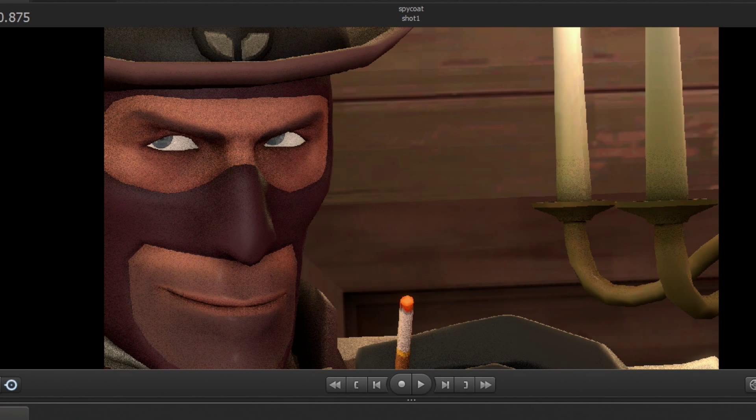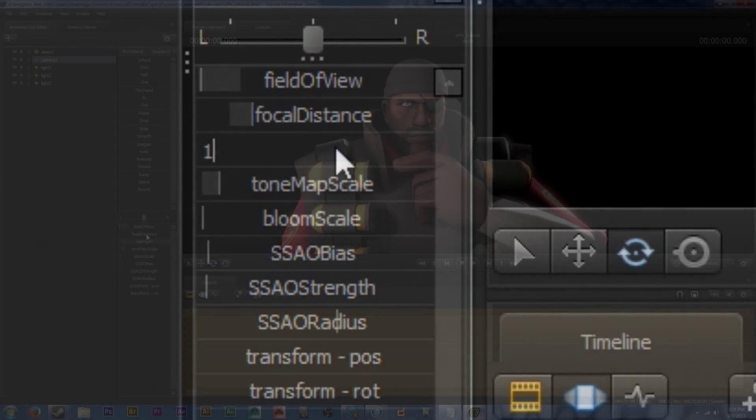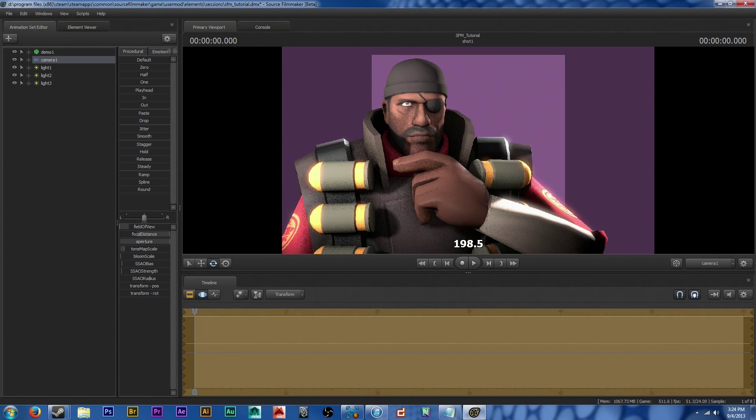Number two is aperture, and this correlates to the amount of blur the background has. What you're going to want to do is set your aperture to one, and have the focal plane intersect with the main part you want in focus.